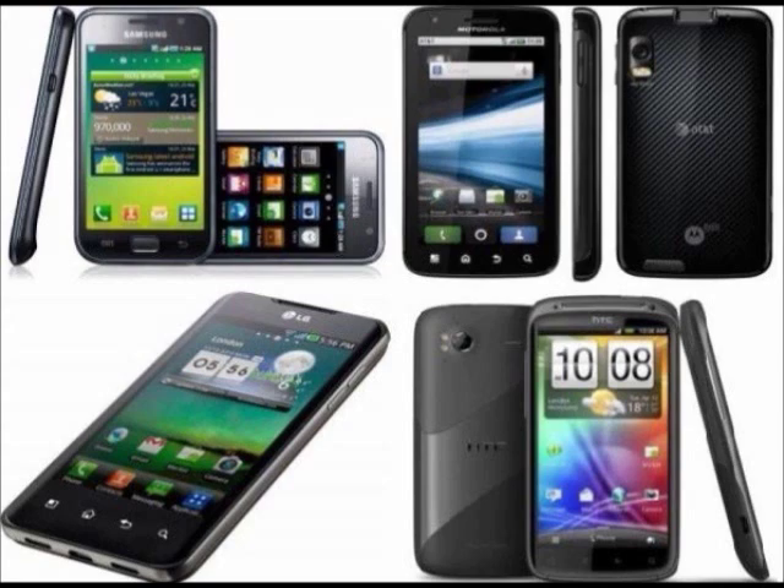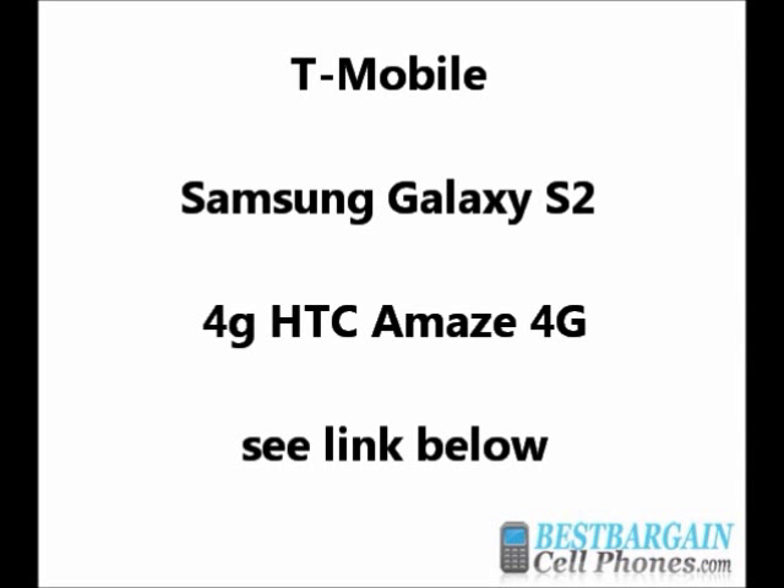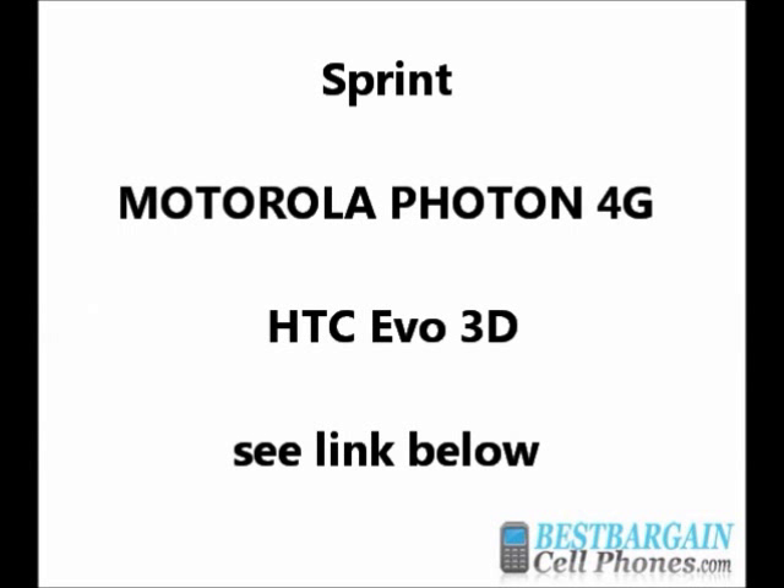Some examples of smartphones with dual-core processors are the Droid Bionic and Droid Razr for Verizon, Samsung Galaxy S2 4G and HTC Amaze 4G for T-Mobile, and Motorola Photon and HTC Evo 3D for Sprint. All the phones I mentioned are available on our website, plus more.